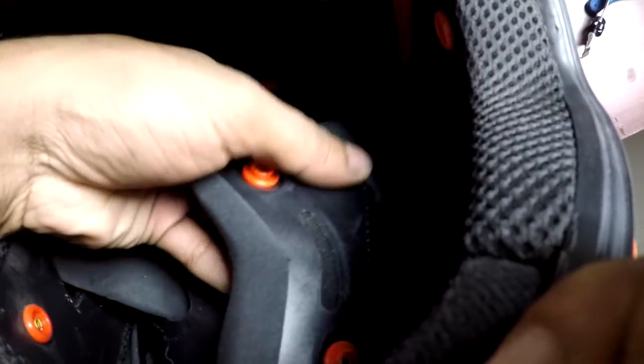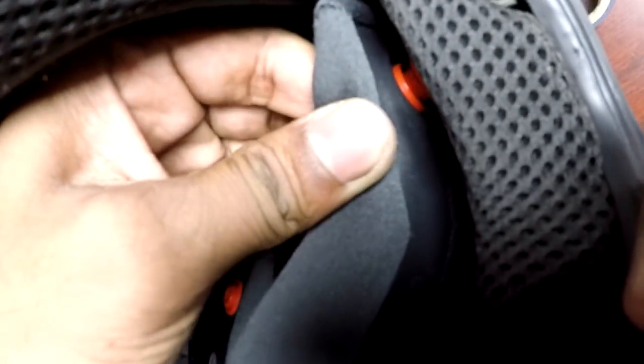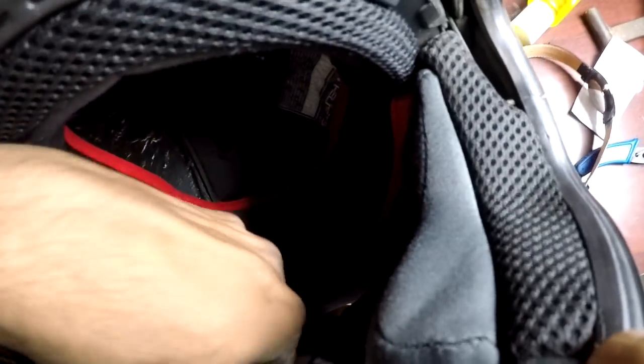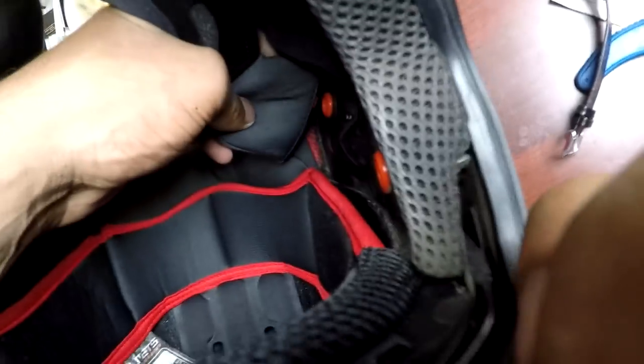The next step is pulling out the cufflinks or buckle through the hole — pull one out and then the other one too. Looking at the front of the helmet helps get a better view. There's one that goes at the end first — the difficult clip goes in first. Clip that in — that's one. Then two and three. This may differ slightly by model, but it's pretty much universal for MT helmets. The hooks, clips, and buckles are almost the same on every helmet.